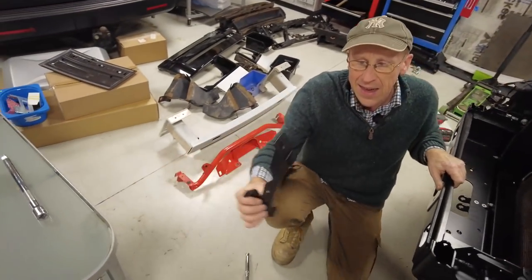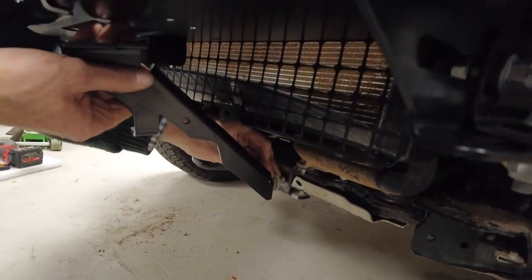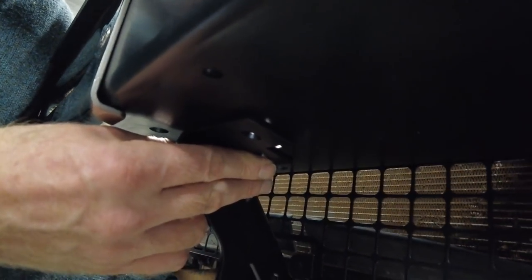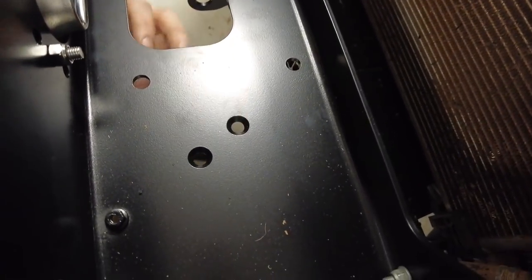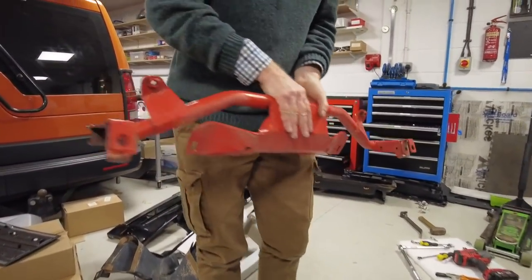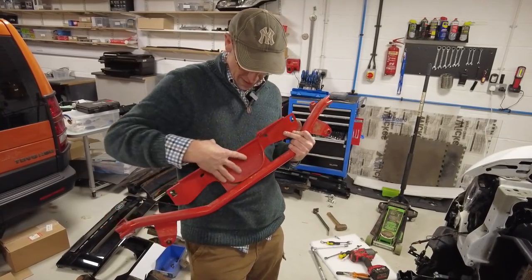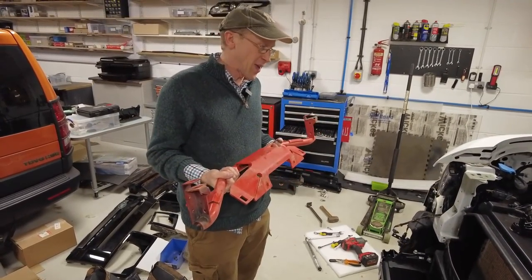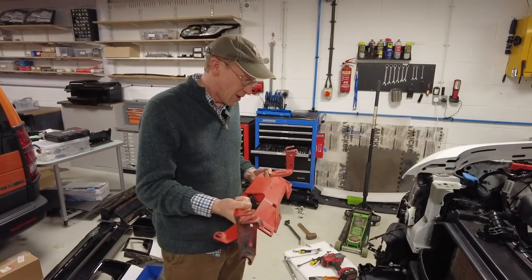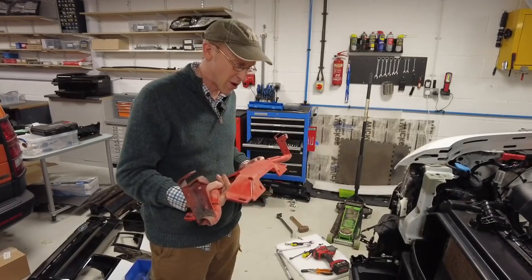Next we've got these little brackets that go under and onto these central bolts to give support. They line up with those two holes, which you can see from underneath. At the same time we also have to refit one of these — this is the deluxe version with the big section for the underbody. If you're fitting a winch, you really need to have one of these as well if you haven't already.